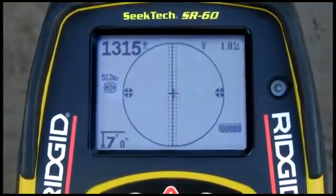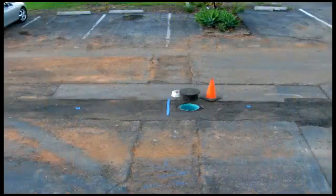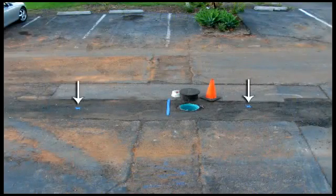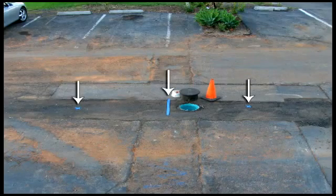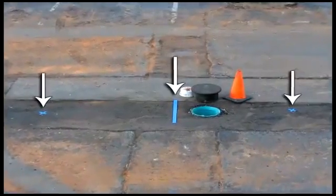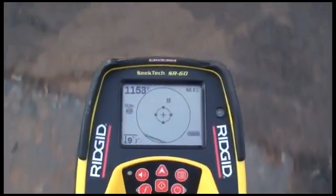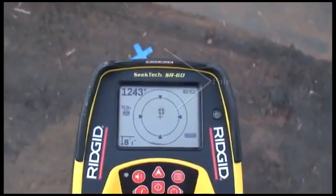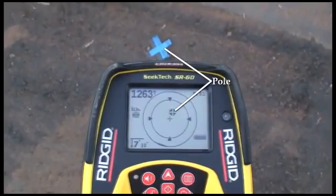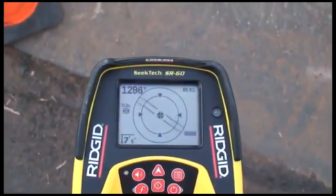The SR-60's display contains icons that represent the position of the poles and the equator. To map out the sonde's position, we'll locate and mark the two poles, and then locate the equator between them. To make it easier to see what we're doing, we've pre-marked the position of the two poles and the equator. When you get close to the sonde, the receiver will display the location of the closest pole. We'll simply move the receiver until the pole icon is centered on the crosshair.